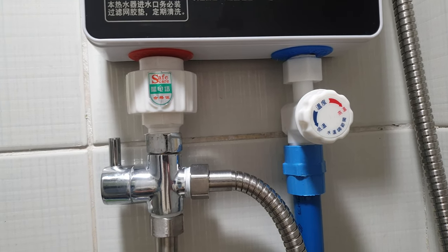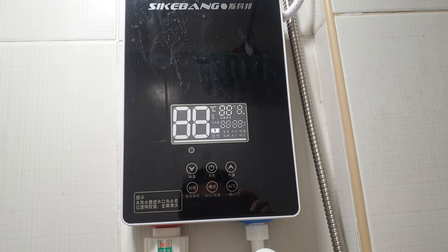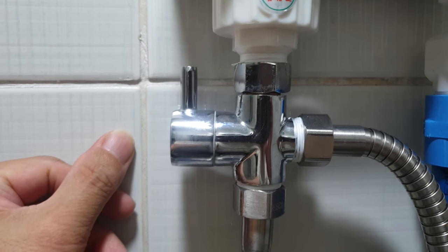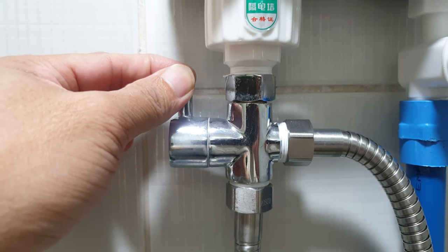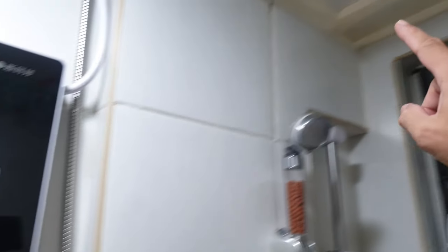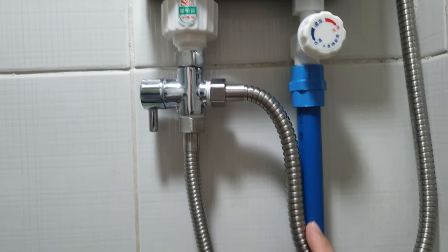This particular water heater is only a single point, so I achieved two points by installing a diverter. I bought this diverter from Lazada, ordered from China, because you cannot buy it in local hardware stores. When the lever is up, water flows to the overhead rain shower. When I turn the lever down, water flows to the hand shower.